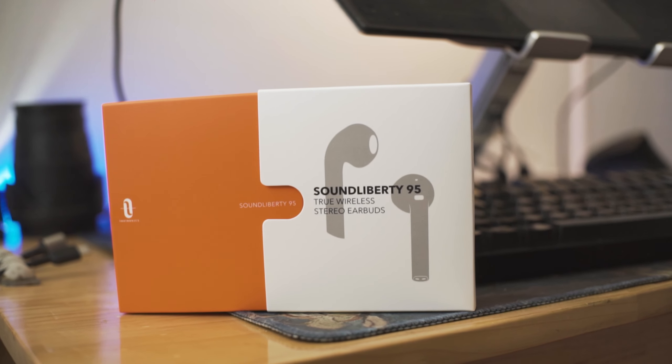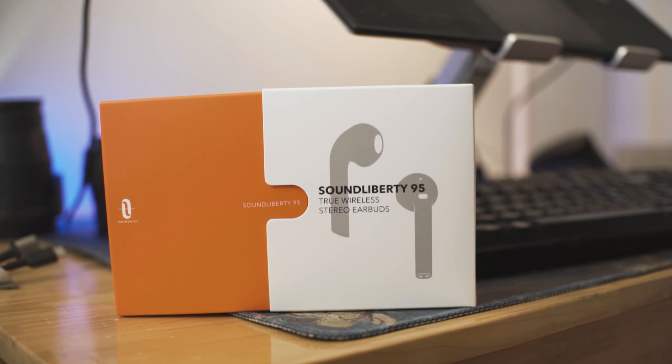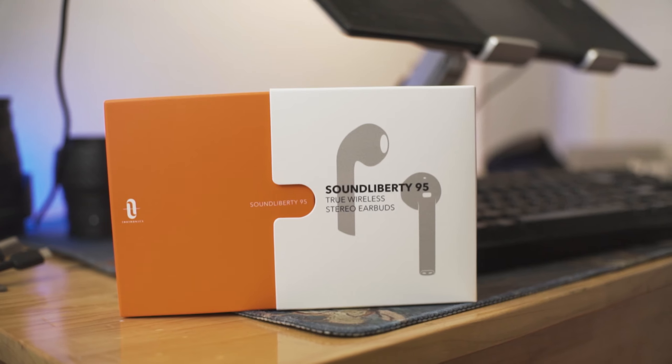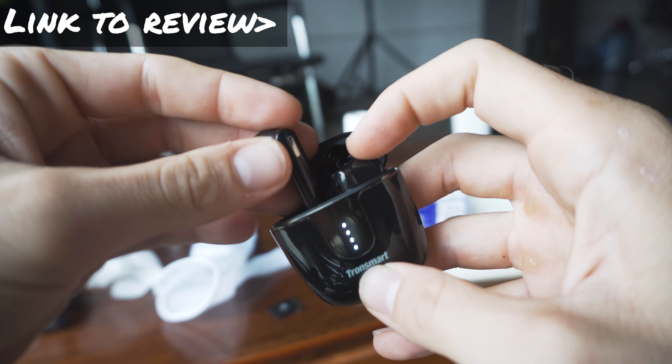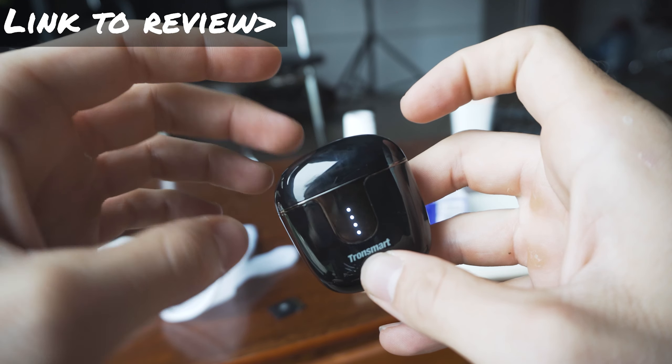It's a Qualcomm 3020 chipset-enabled pair of AirPod-style headphones, very similar to the Tronsmart Onyx Ace with the Qualcomm 3020 chipset. You're going to get all the added benefits: APTX audio, CVC 8.0, true and seamless mono mode, and fast pairing.